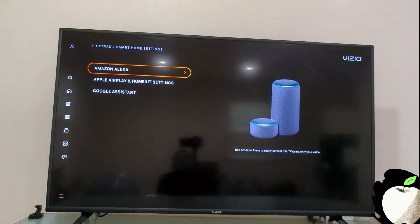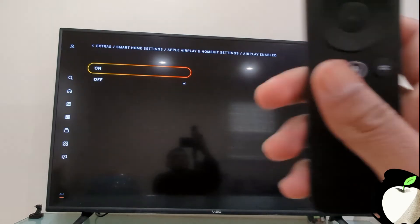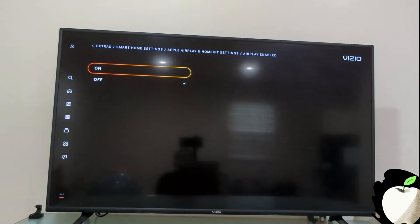Once you select Apple AirPlay and HomeKit Settings, make sure AirPlay Enabled is turned on. To do this, press the center button and choose AirPlay Enabled. You'll see two choices — highlight On and press the OK button to choose it, and you'll see how the checkmark shows up on the On option.